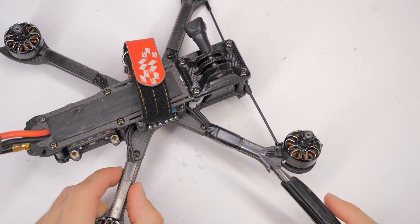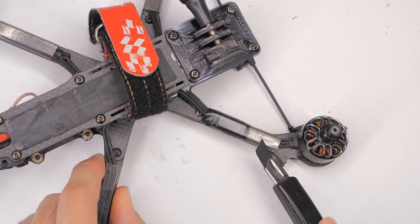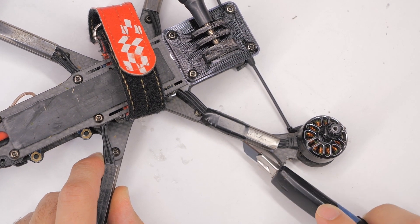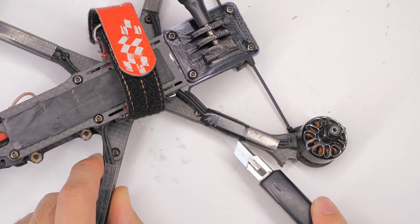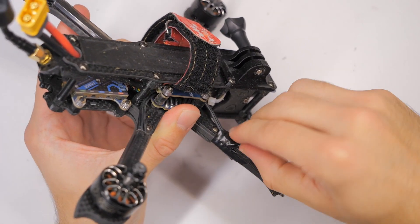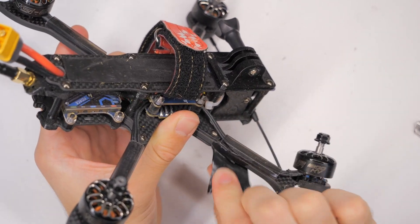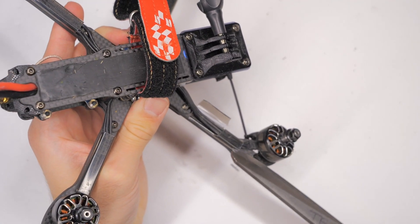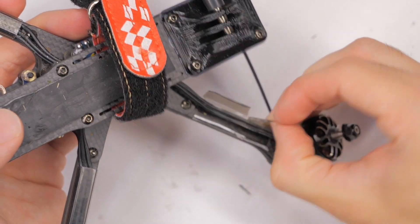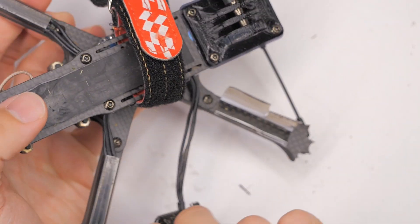I'm going to cut away this electrical tape that I put on here. This clear plastic tube is intended to protect the motor wires, but previously I had damaged it and it sort of shattered. So I wrapped electrical tape around it to protect it, and I need to cut that off. I'll get some scissors and cut through the plastic, then bend it out of the way. Now the motor is free.